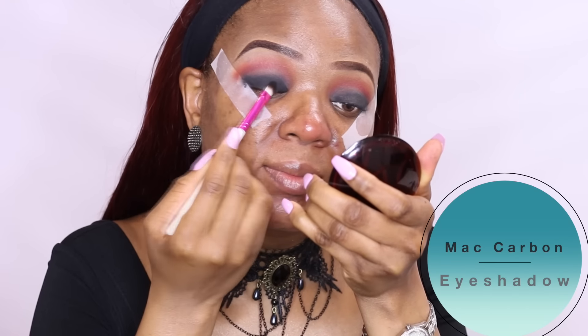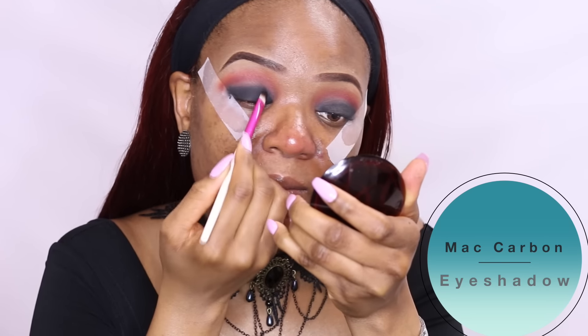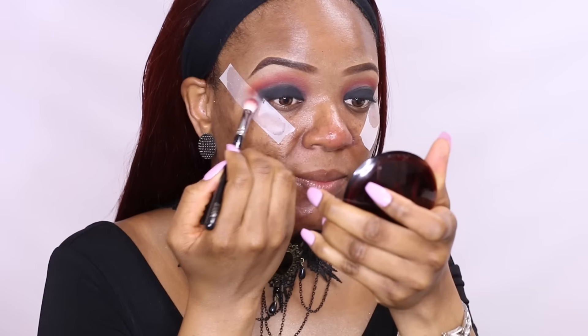Now begin applying the black eyeshadow on the mobile lid. While applying your gel liner and black shadow, make sure you only apply them on the mobile lid area without taking them into the crease — you don't want the crease to be too dark, making you look like a raccoon. Just concentrate the colors on the lid and then slightly blend it into the crease.